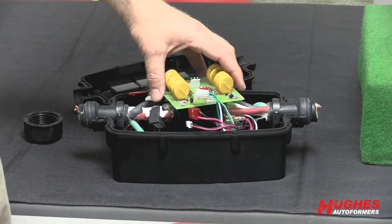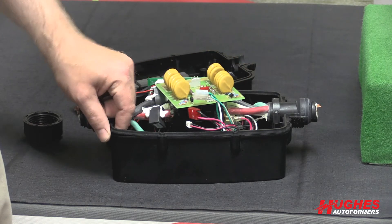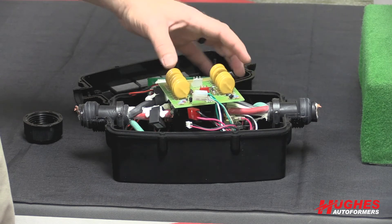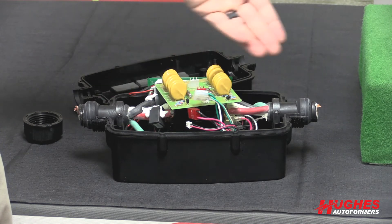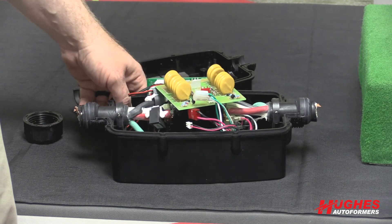If the surge module gets used up, you can replace that part — you don't throw away the whole unit. If it does get used up within the first two years, Hughes Autoformers will send out one free replacement to the customer. After that, they are pretty inexpensive and obviously very easy, field-replaceable surge modules to keep the unit going as long as you need.